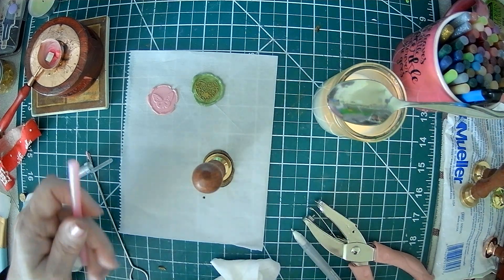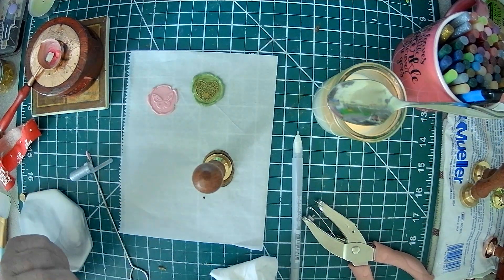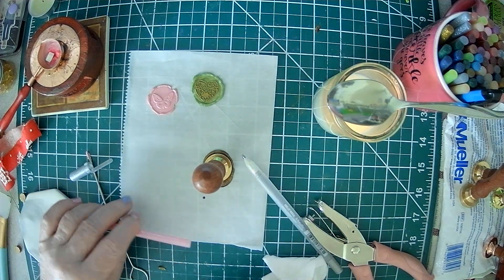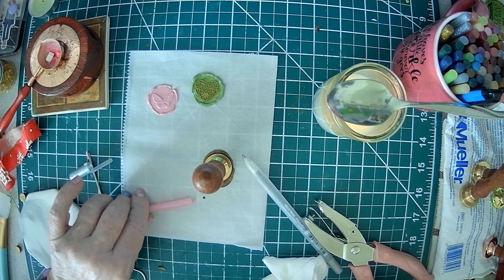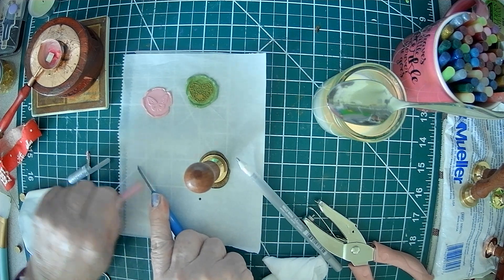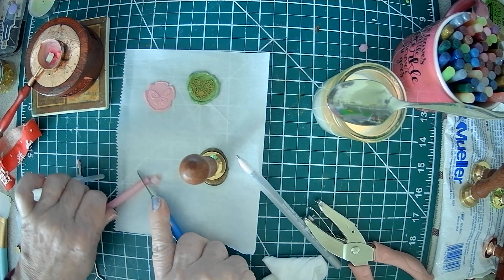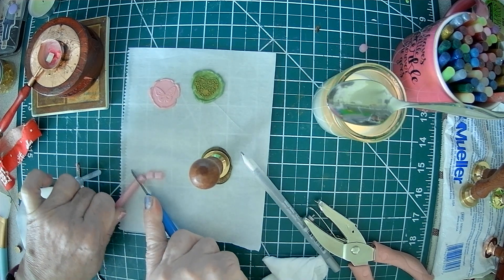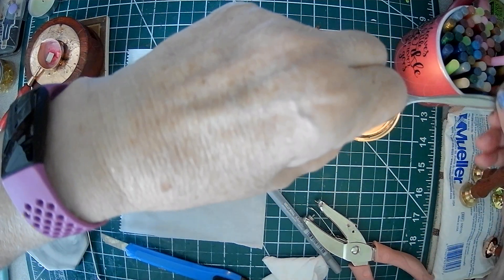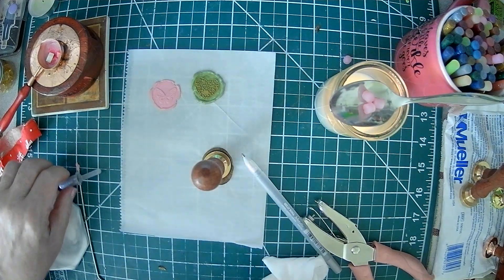Personally, I don't like putting these colored glue sticks in my glue gun, because you have to use a low-medium temperature and they don't always work right. Instead, you can just cut them with a cutter — or you can use scissors, but they do fly across the room. This is a different medium; this is glue.